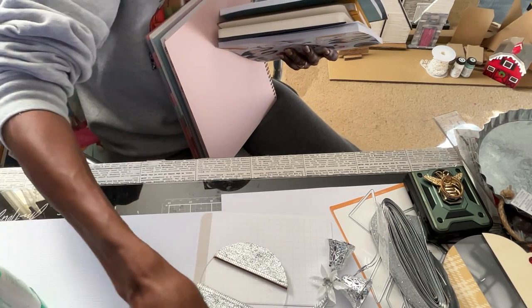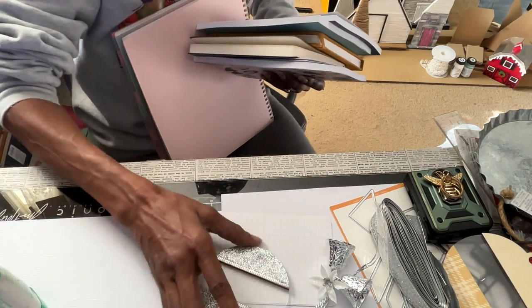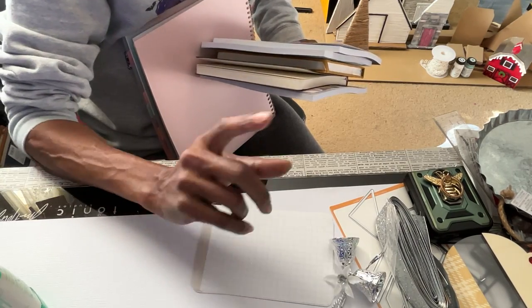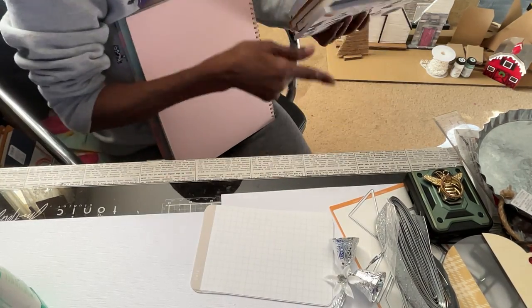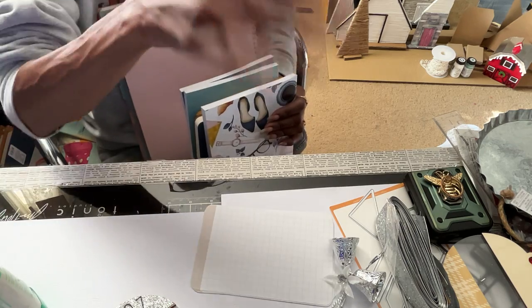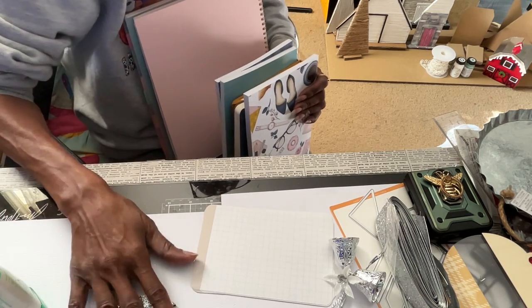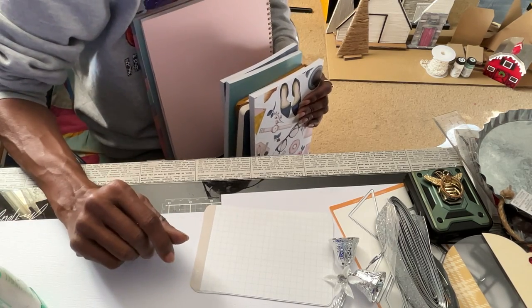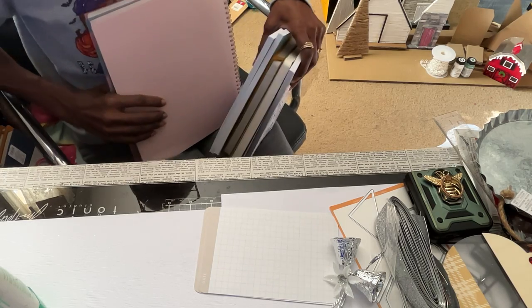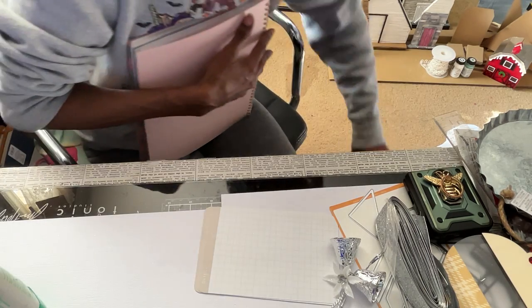That made me lose interest in even finishing them. So I think I'm going to just make some little silver tags or something that attach to the bag. The ones I have to send out just won't get one of these. But I figured I would show you guys what my bag stuffers are going to be this year.